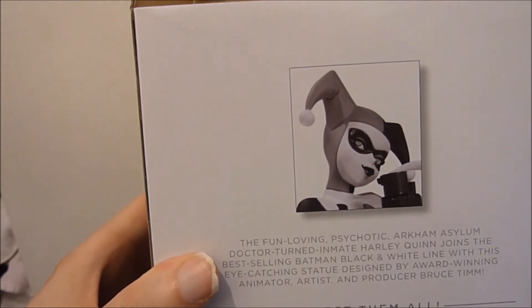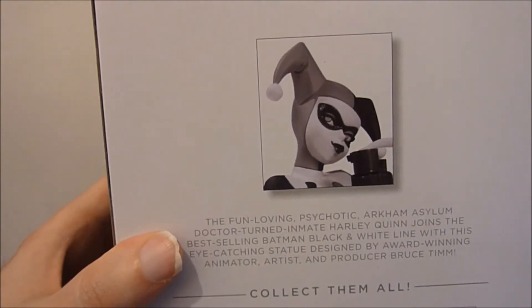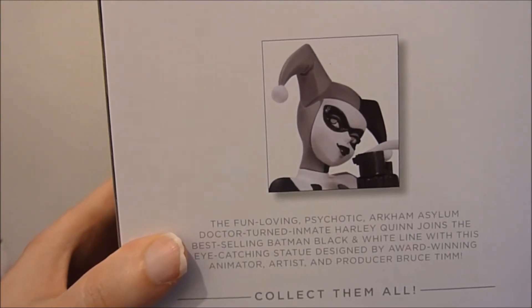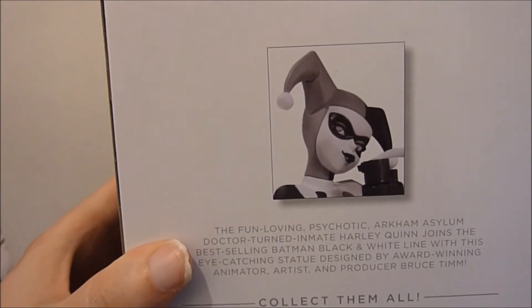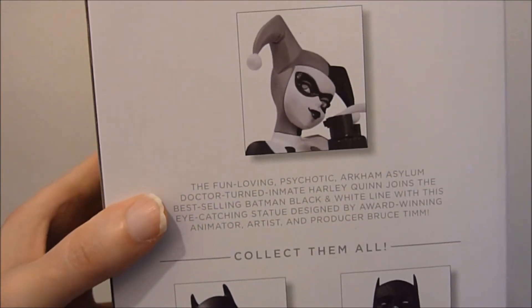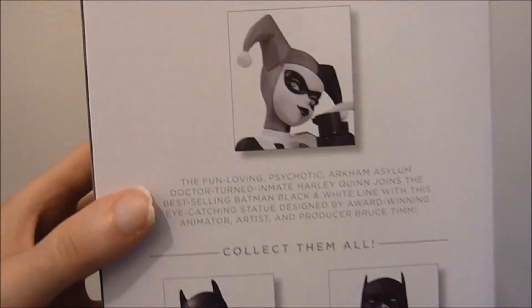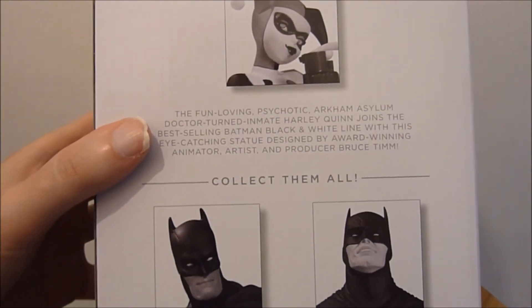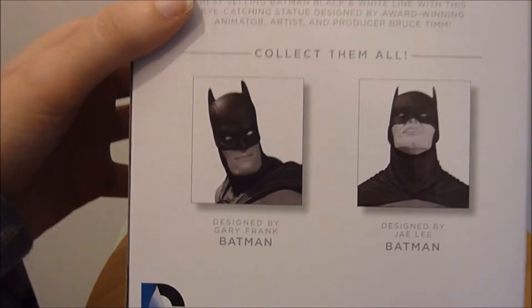Bruce Timm was the co-creator along with Paul Dini. She's an original character from what I think is the best series ever — the Batman Animated Series. Both Paul Dini and Bruce Timm then did the brilliant comic Batman: Mad Love, which was pretty much her origin story.